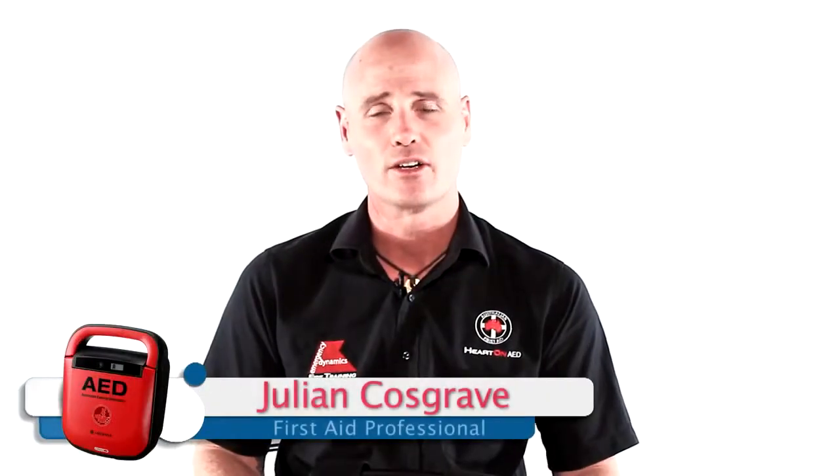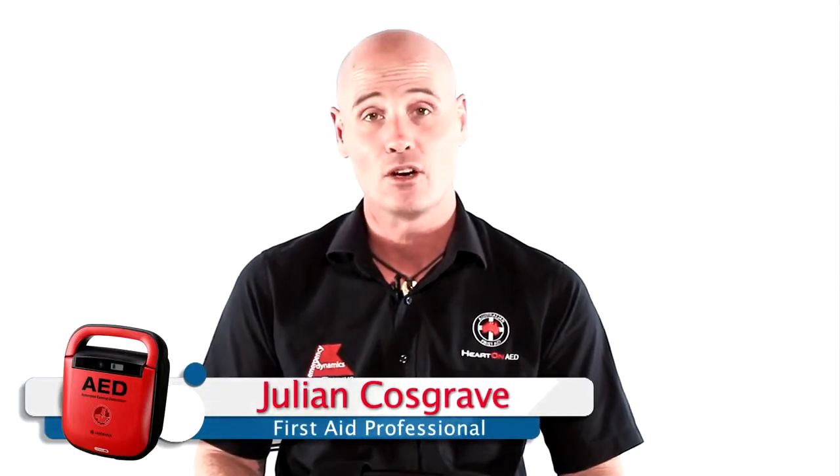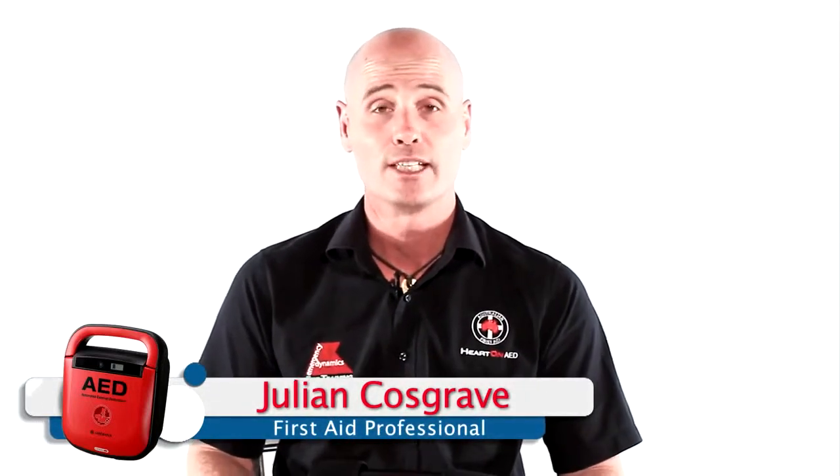Hi, I'm Julian. I'm here today and I'm going to talk you through some of the key features of the Mediana A15 defibrillator.